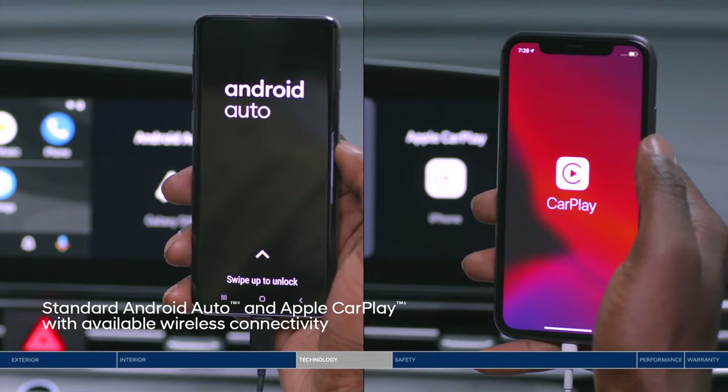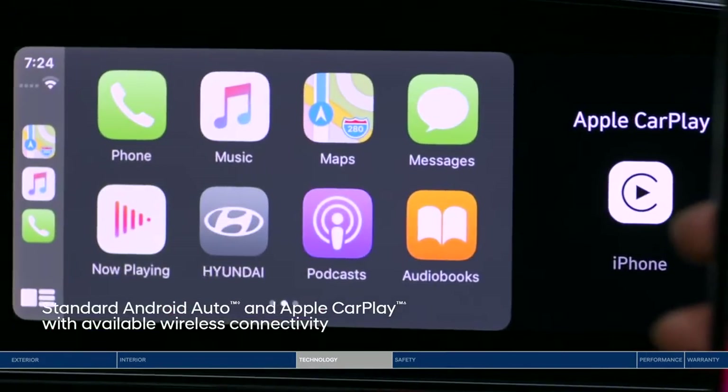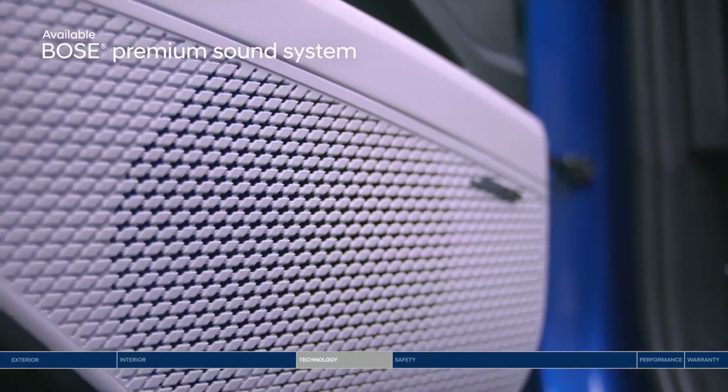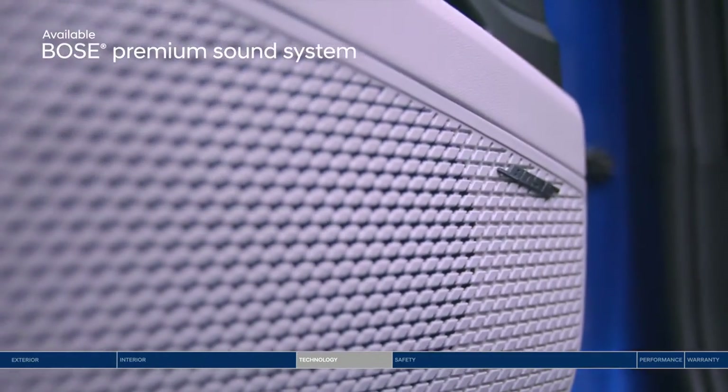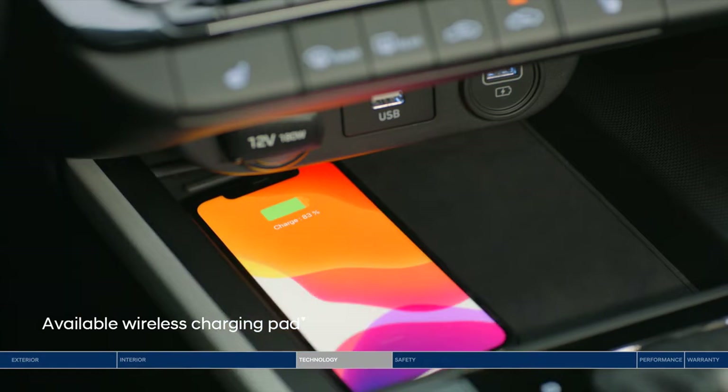Enjoy Android Auto and Apple CarPlay to safely access your favorite apps via the touchscreen display or voice recognition, including your playlists, which sound unbelievable on the Bose Premium Sound System. Forget your phone charger? You don't need it with the wireless charging pad within reach.